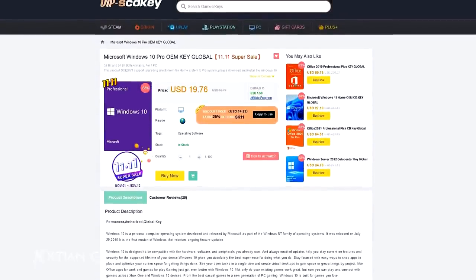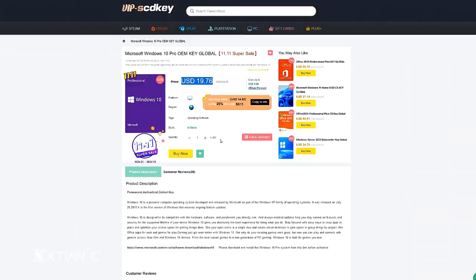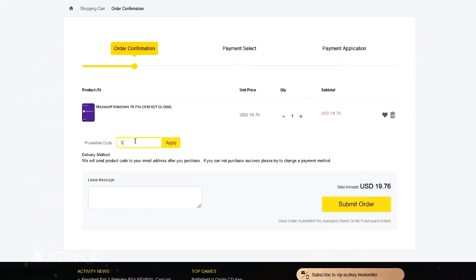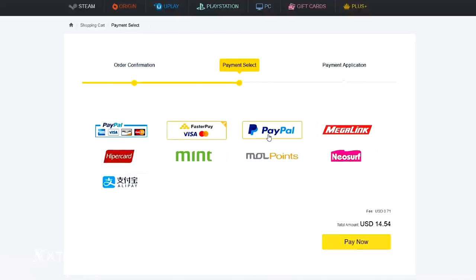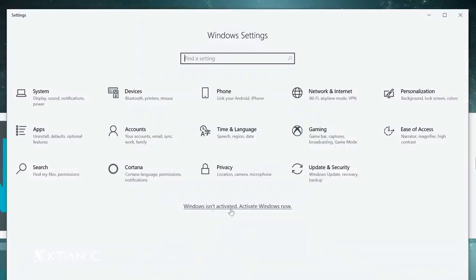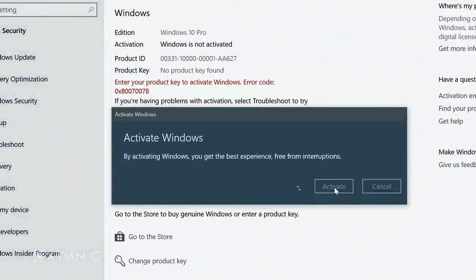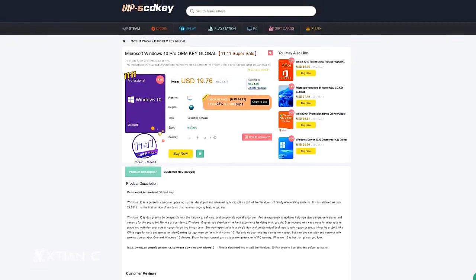This video is sponsored by VIP SCDK. They've prepared something big this November — their 1111 sale. Get a legit Windows key for only $19, or use my coupon code XPNC for another 30% off, bringing it down to only $13. If you're in the Philippines, purchasing is very easy using Paymaya or GCash. Promo period is from November 1 to 15, 2021. Check the links in the video description. Thank you VIP SCDK for sponsoring this video.